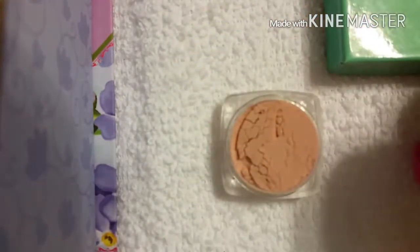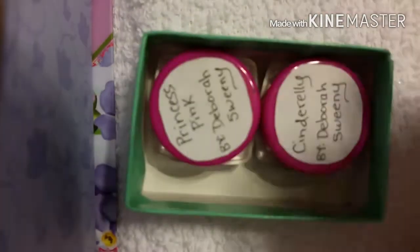And then we have Princess Pink. Take a look — oh, that's going to be so beautiful! I'm going to have to swatch those towards the end. Thank you so, so much. That is so sweet of you. And what a cute little box — it fits just perfectly in there.